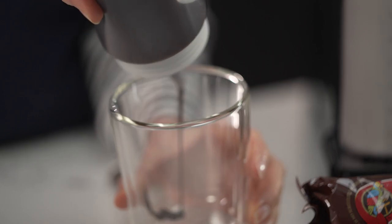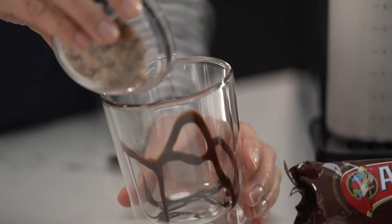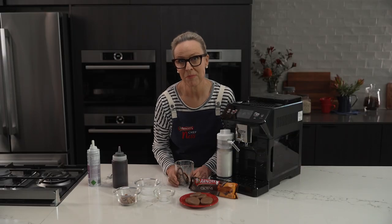Starting with some chocolate sauce to decorate the glass, then I'm going to add my chopped caramel crown, and now I'm going to add my espresso.